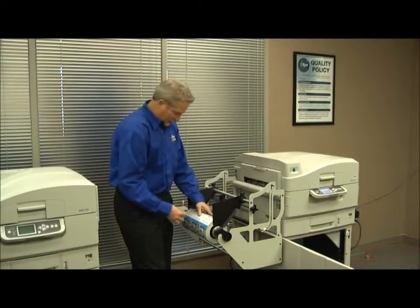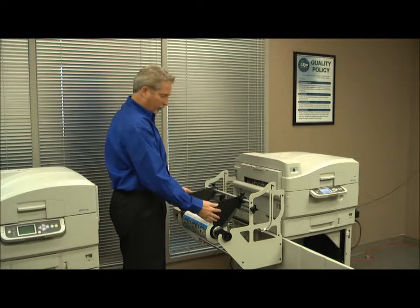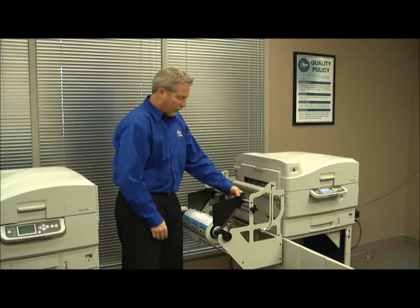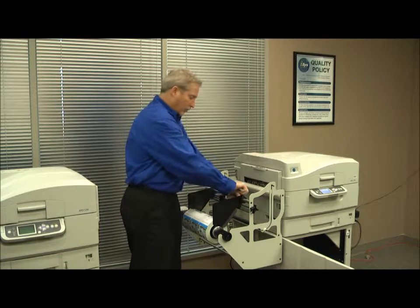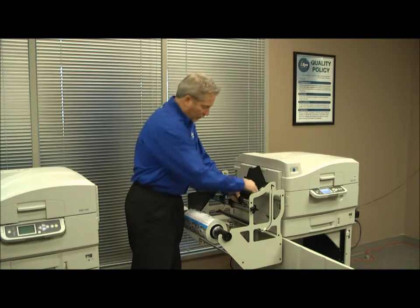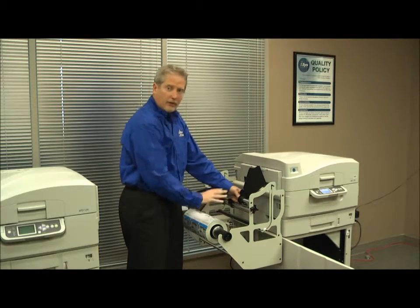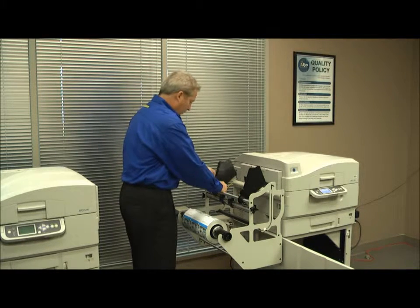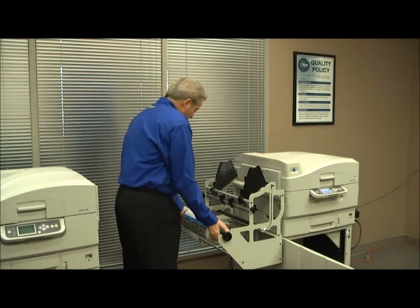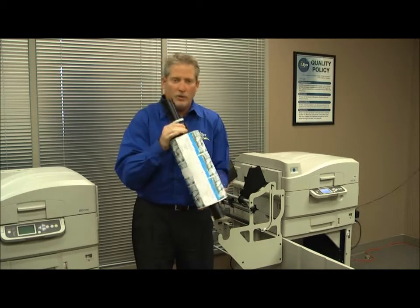We've got 1002 labels — this took no time at all. I'm going to seal this roll up. I want to show you a little trick with the guide fins on the Compaq rewinder. We're going to run another job the same size and I don't want to lose my position. I'm going to use my thumb against the guide as my mark — loosen it up, lift the guide up resting it against my thumb, then tighten it back up. Then I do the reverse when I put my new roll in, so I don't have to readjust — I'm already on spot. Unload the roll: 1002 labels, ready to go to a happy customer.